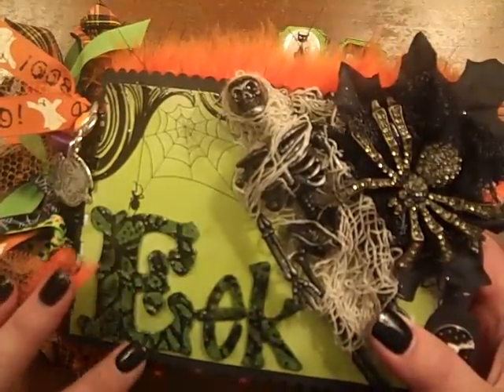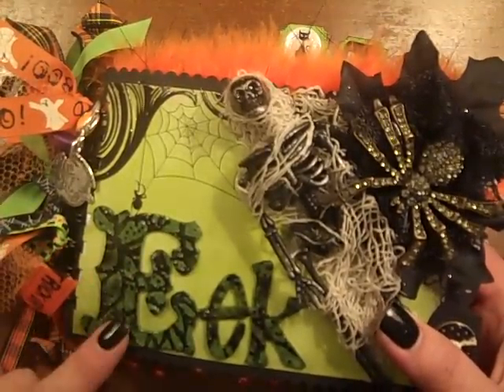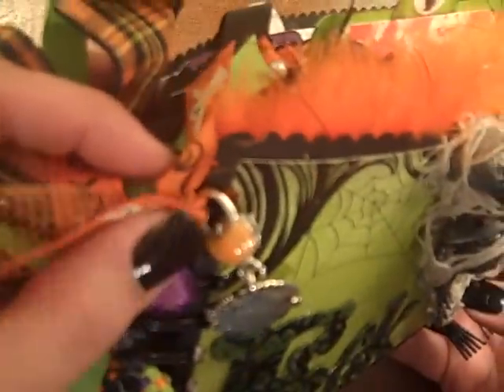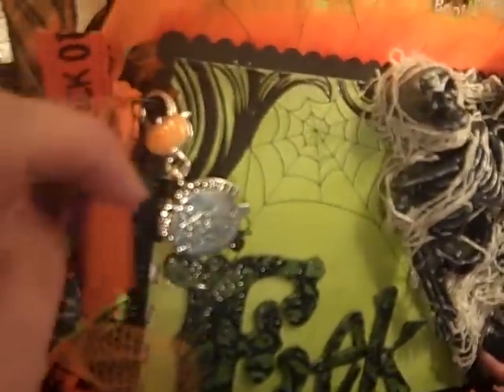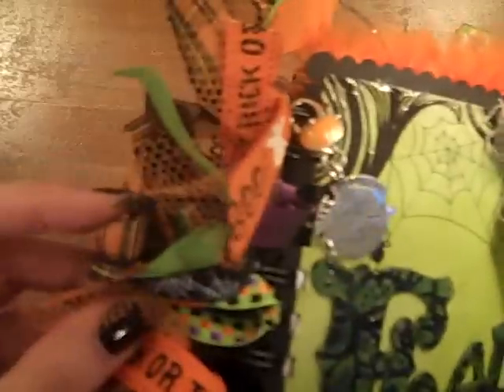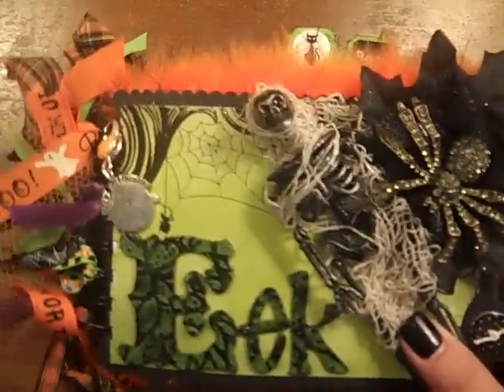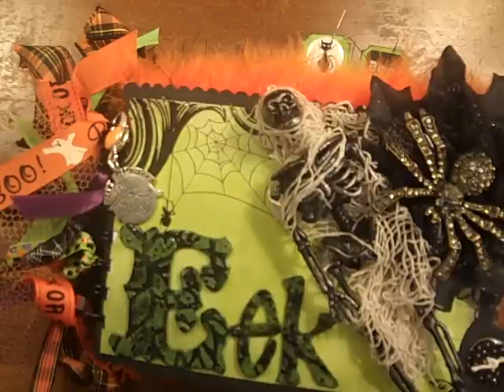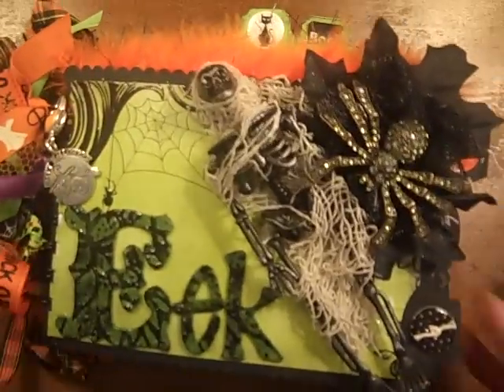I used a lot of the DCWV matte stack from this year, because I happened to have that in my rolling tote that night. I used a little charm here — it's a closure and a little charm that came off an old Halloween bracelet that had broken — and a lot of ribbons and fibers and some tulle. A lot of these ribbons actually came from a friend of mine, we know her as Virginia1468, who sent me a bunch of ribbons and goodies.